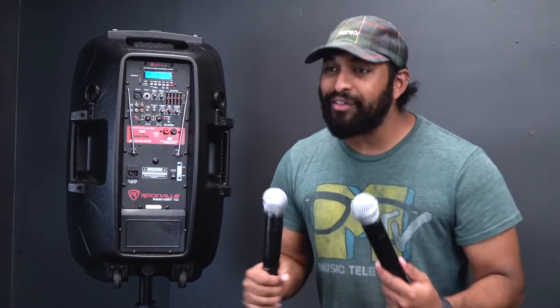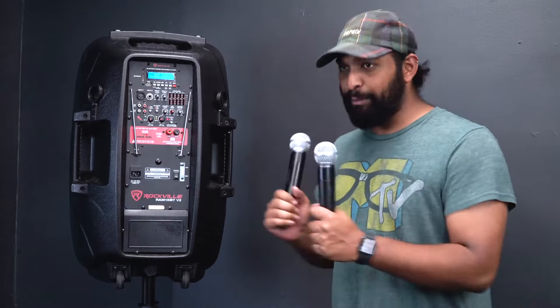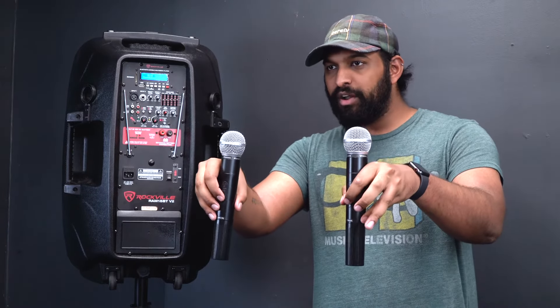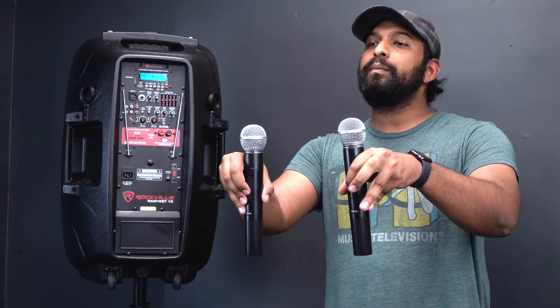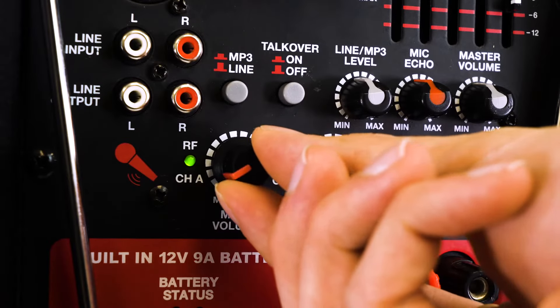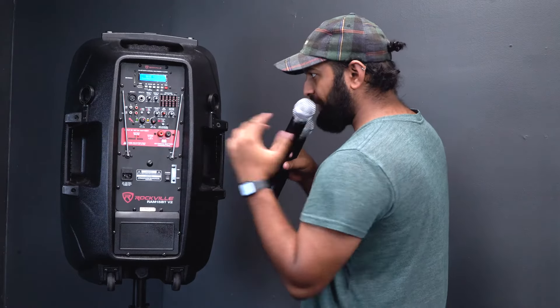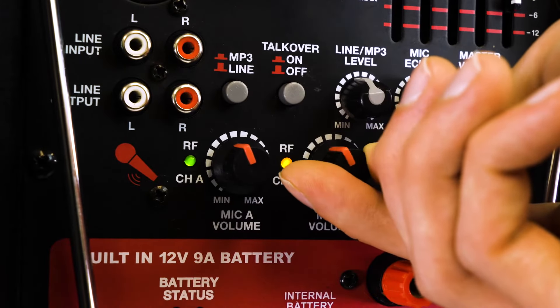Another really cool feature of the RAM series is that they come with two wireless VHF microphones. They already come pre-paired to the device and each has its own separate volume knob. Once you put AA batteries in them, turn them on — there are three click positions, the middle mutes it and all the way up turns it on fully. Then adjust the corresponding volume knob on the speaker to bring each mic through.